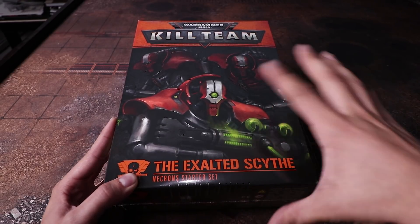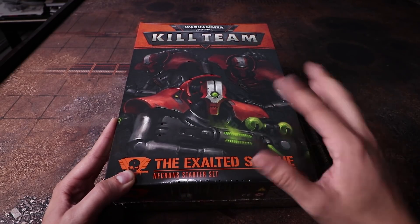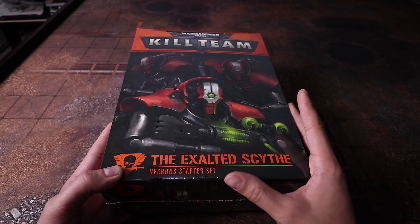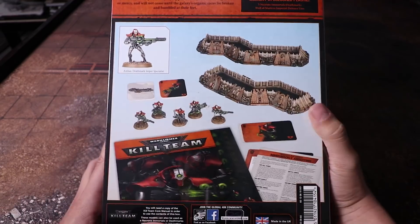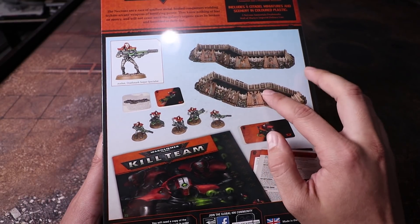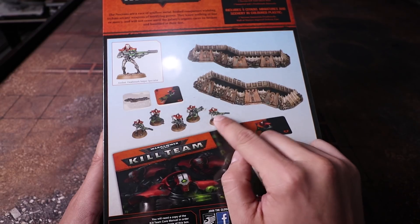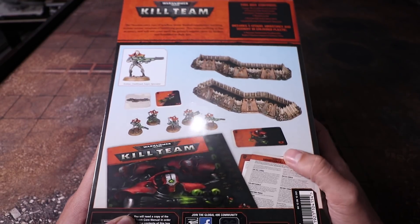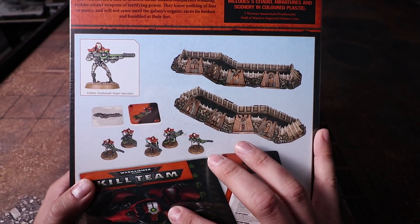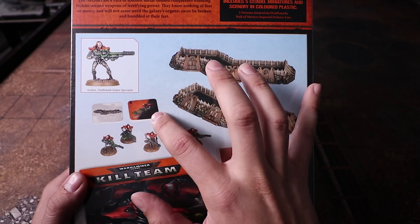I always failed to find a Necron color scheme I liked, but this one is pretty cool. I wanted to do a tutorial but didn't have any blank Necron immortals to paint. Here I've got this set with new models so I can do a tutorial. It also comes with terrain — I'm very curious about the size of it. The set contains a booklet, six Necron tactical cards, and seven exclusive tactic cards.